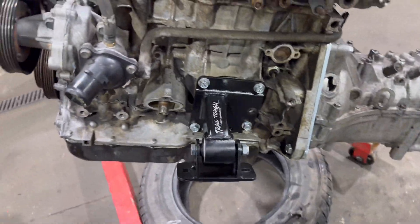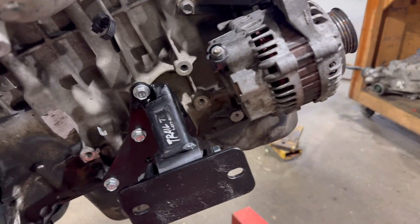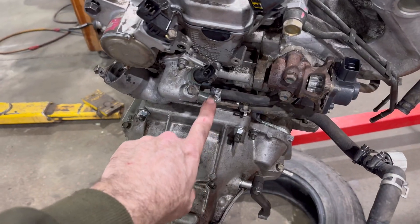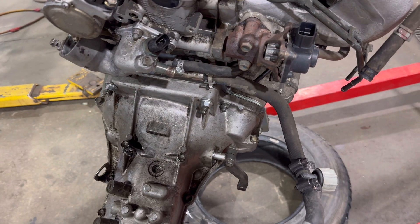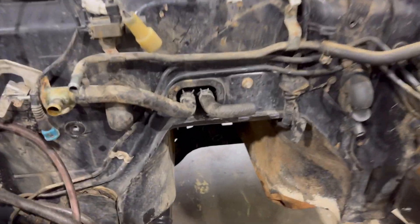I got the engine mounts torqued on, transmission torqued on, and got that modified engine mount torqued on. About to stick the starter on. I went ahead and took this heater core hose — there was a big long hose — and I took it off, clipped it, and made a 90 degree.